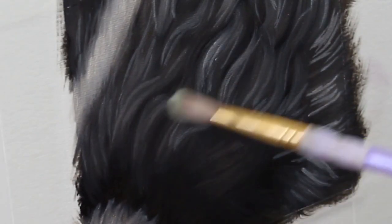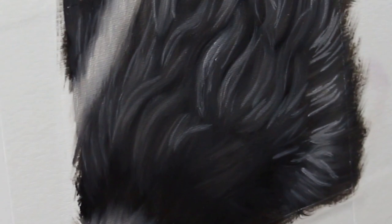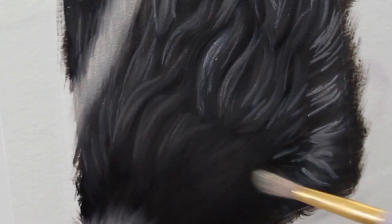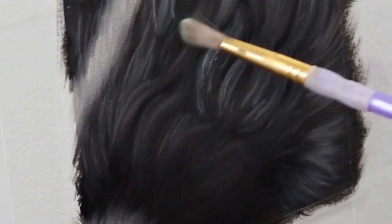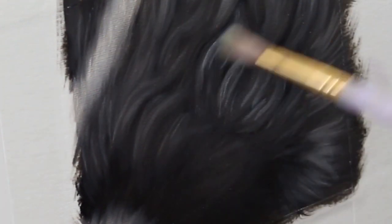Now I'm going in with a fluffy dry brush and I'm going to do some light blending to get those brush strokes to flow together nicely. This dry blending at this phase is going to allow us to build up a really beautiful soft foundation that we can start to actually build our detail and highlights into.